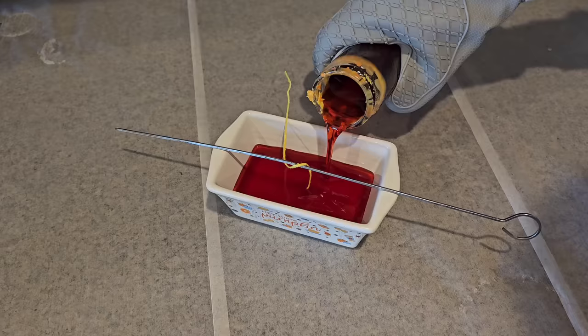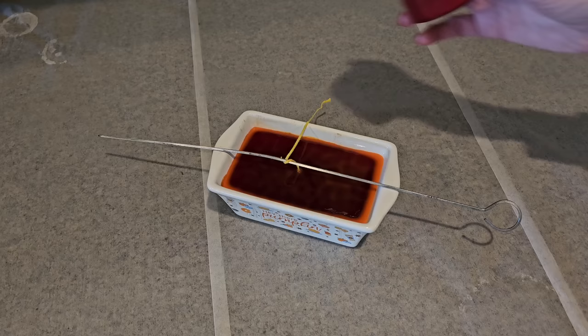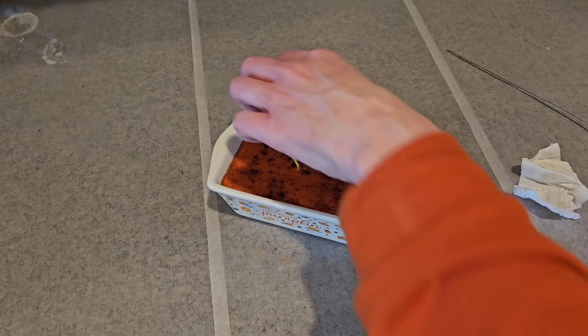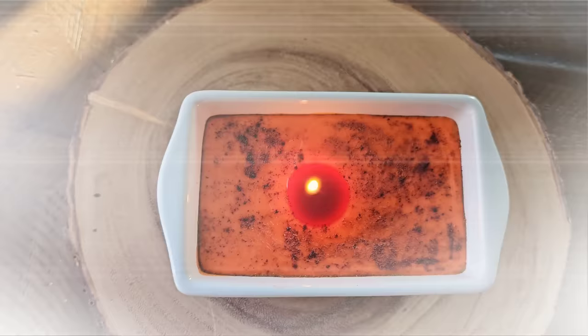Fill it up with your wax. Then to add a little flair, we're going to add some cinnamon and just shake that across the top once the wax has cooled enough where there's a slight film over the top. If you add the cinnamon right after you pour, it will sink to the bottom — so just give it about five or ten minutes. This looks really cool and it smells amazing.